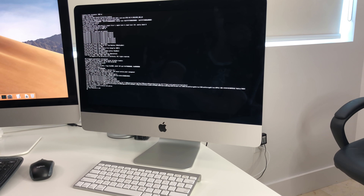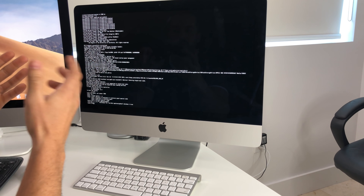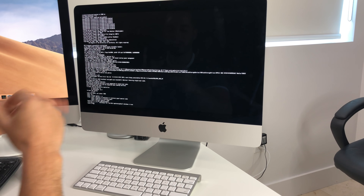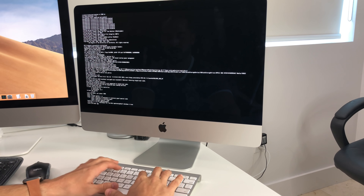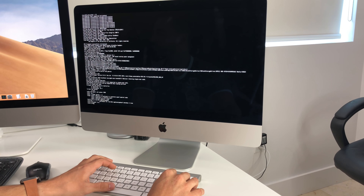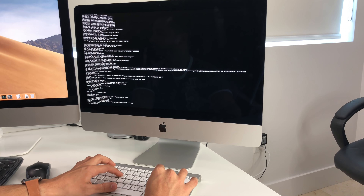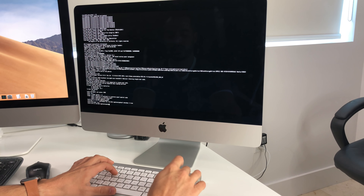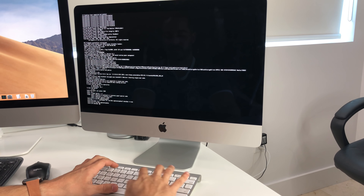Once you see all the text appear on screen, let go of Command and S. I'll also put these commands in the description. First type: mount -uw / and hit Enter. Then type: rm /var/db/.AppleSetupDone and hit Enter. Finally type: shutdown -h now and hit Enter.